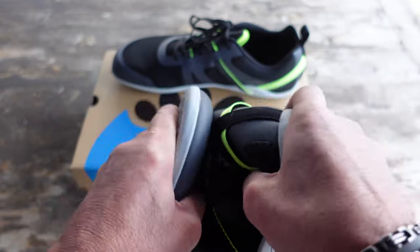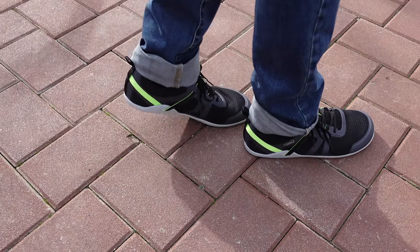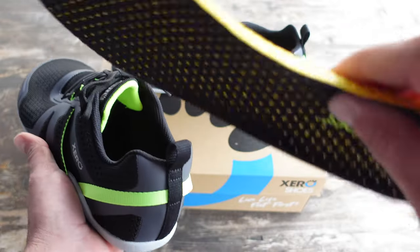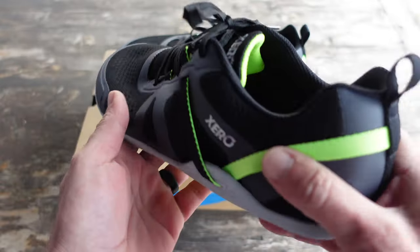As you can tell they are still extremely minimalist, can fit everywhere, extremely lightweight — all the good things that we've come to expect from Zero Shoes over the years. Inside there is also an insole that I generally get rid of, but if it works for you, of course keep it in. I like mine as minimalist as possible so I can get that good grounded feeling.